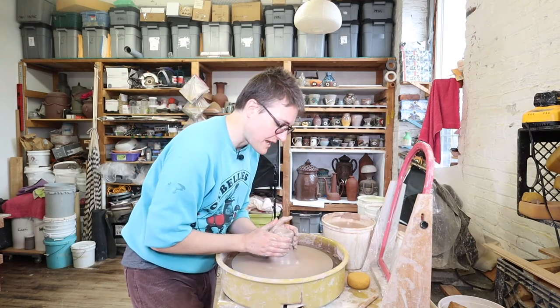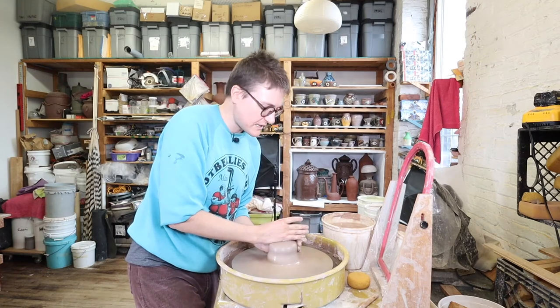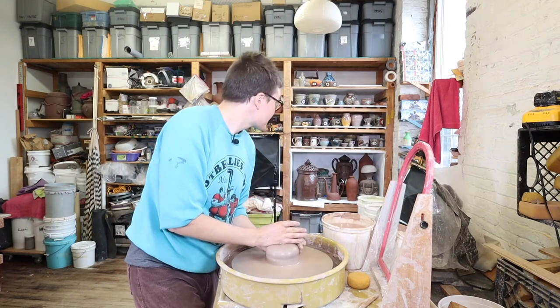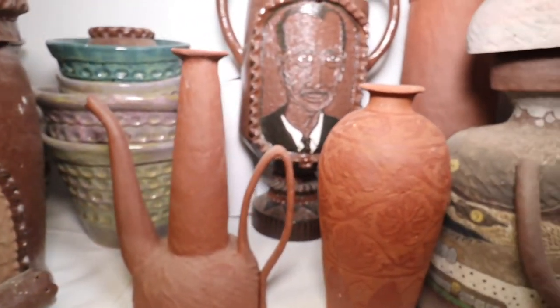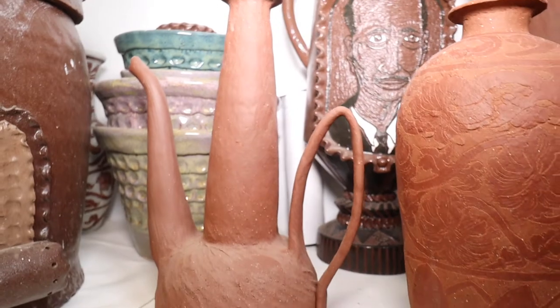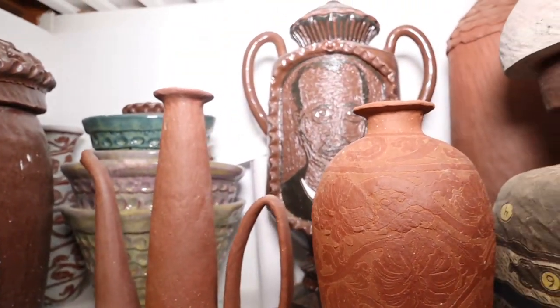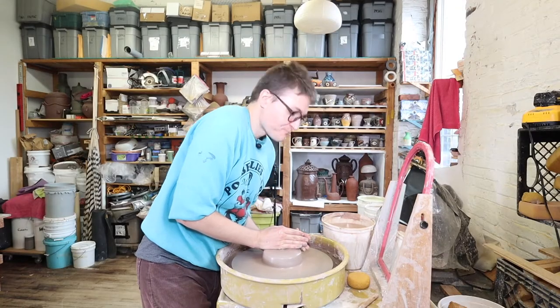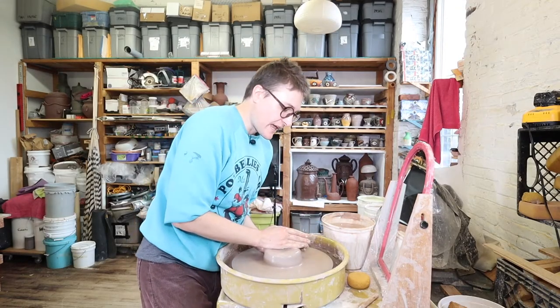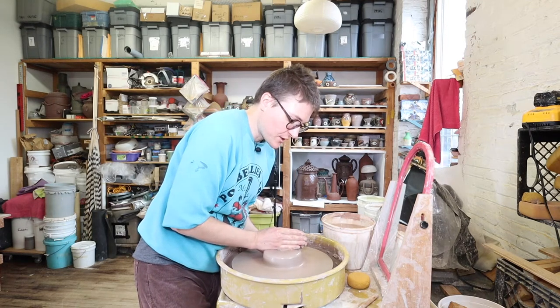Throwing is a nice way to make pots the size of a bread box — nothing too big. For really big pieces, like those pots behind me or the six-feet-tall, three-feet-wide pieces I made in school, I'd use a pinch and coil technique. But throwing is great for cups, bowls, and flower vases — it's a quicker process than doing a pinch pot and not as hard on my hands, since the pinch and coil technique requires a lot of strength in your fingers.